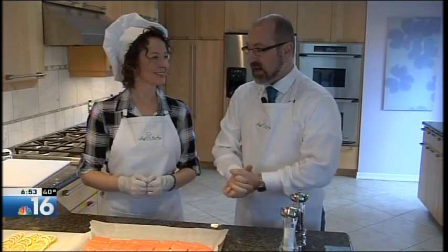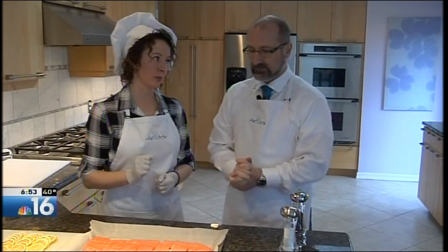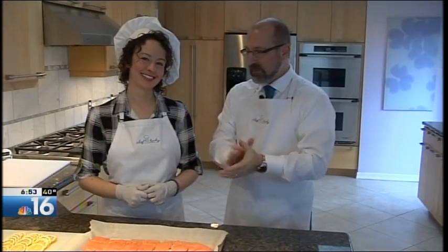So we have our salmon arranged on our parchment paper. What comes next? The next step is generous salt and pepper. I think I can handle that. How peppery do you like it? I like it pretty peppery. So we didn't add any to the filling — that's true. So we have our fish seasoned.